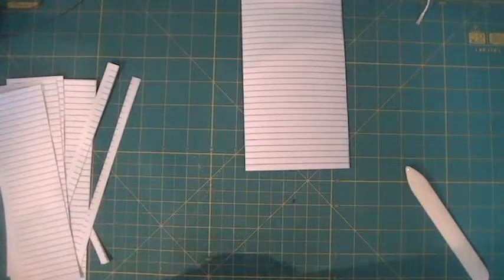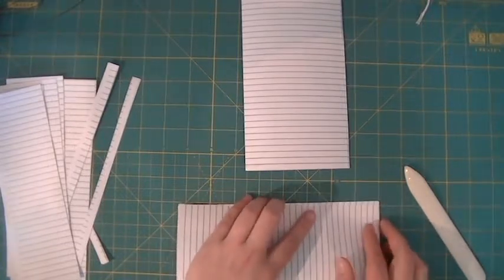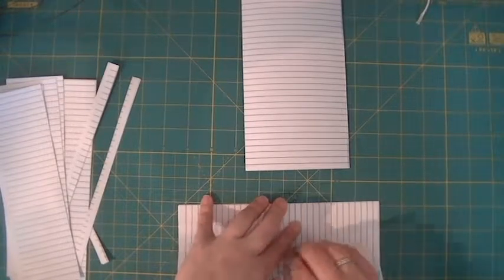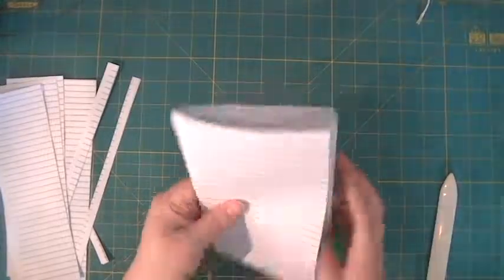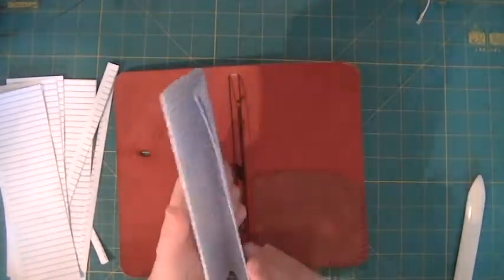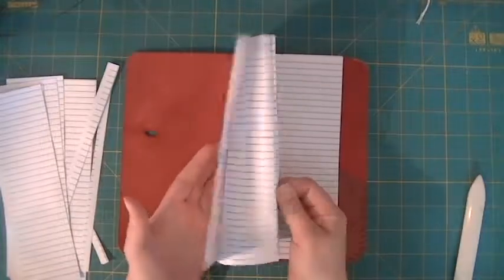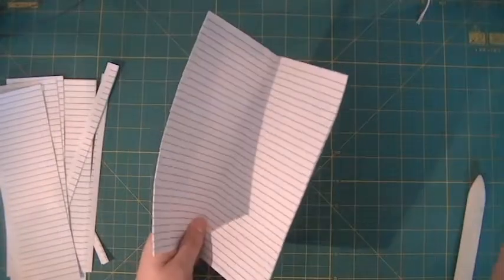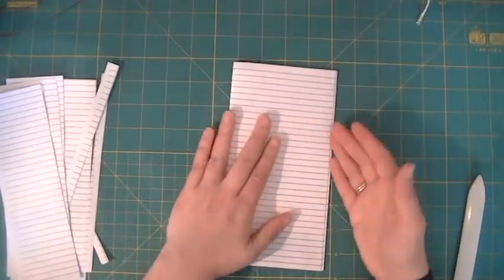We are basically making signatures — if you've ever bound a book, you know what that means. I usually have four sheets of paper in each signature and do eight signatures per book. But this is basically a signature. You could just slide it in the cover and be done with it — you have a perfectly fine booklet. But if you want it to be sturdier and look nicer, you want a cover and you want to stitch it.